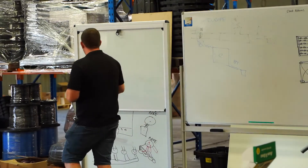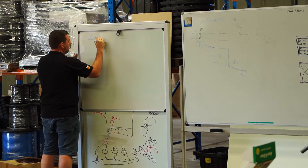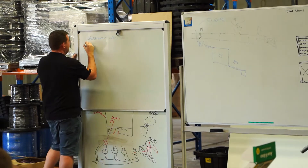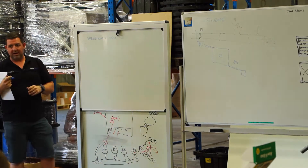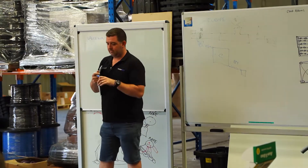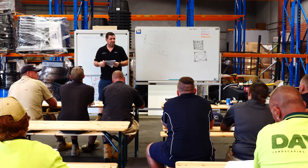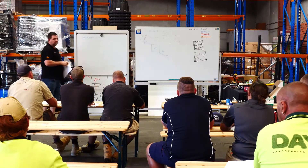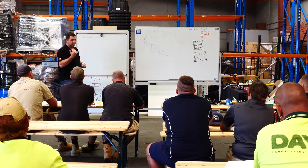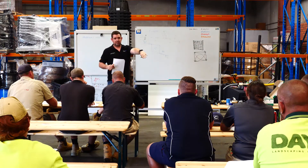So, my valve won't open. Does anyone have an idea on why a 24-volt AC solenoid valve won't open? Power - so if there's no electricity going through the valve, it will not open. Have you checked that there's power running to the valve?